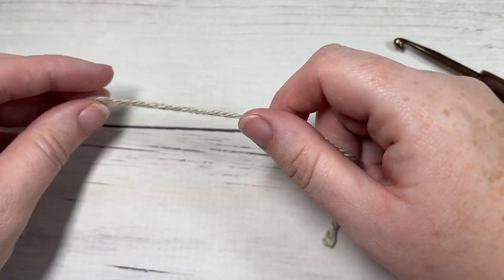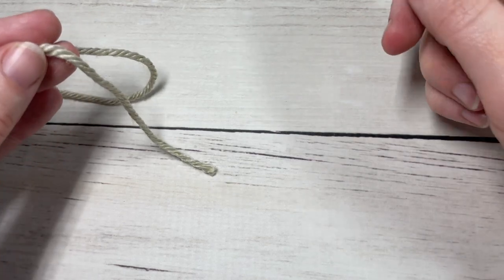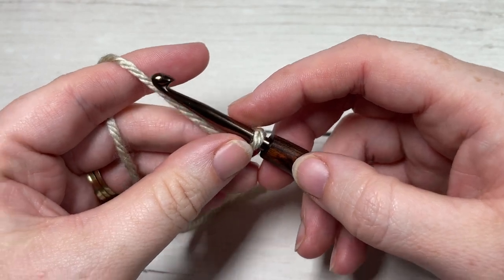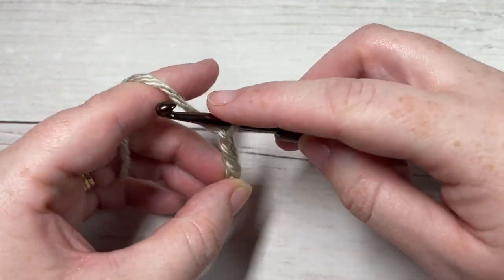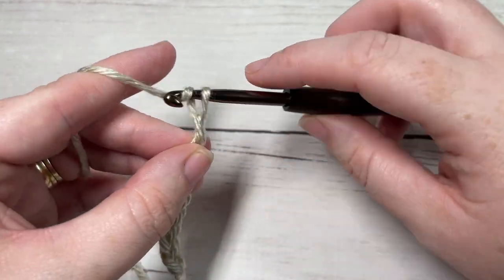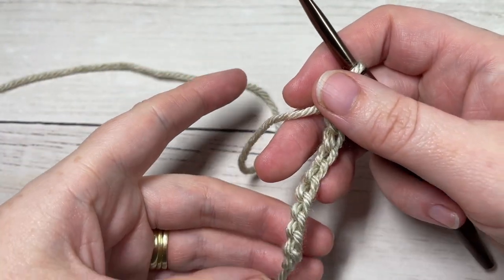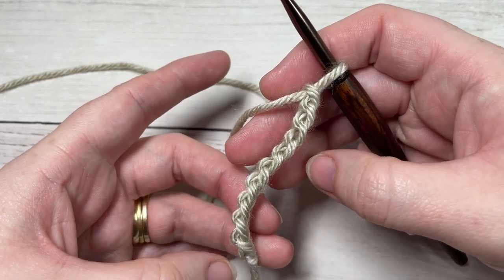Today in the tutorial we're going to work the small size, but I'll give you instructions for the larger size as well. The pattern is worked in rows. We're going to start by making a slip knot and working a foundation chain. Your foundation chain for the small bunny will need to be 25 chains. If you're working the large bunny, you'll want to chain 41. The small bunny square measures approximately 6 by 6 inches, and the large bunny approximately 11 by 11 inches.